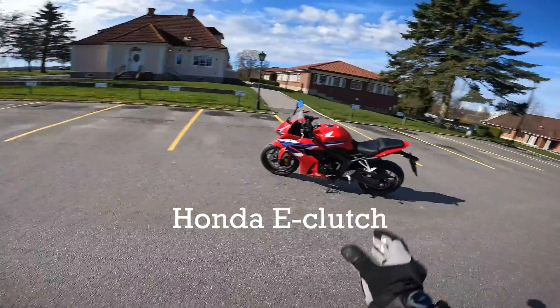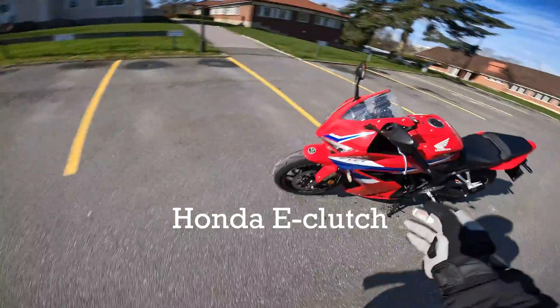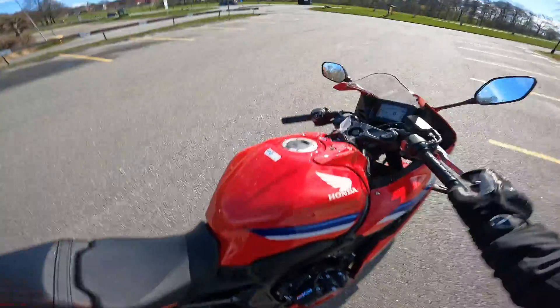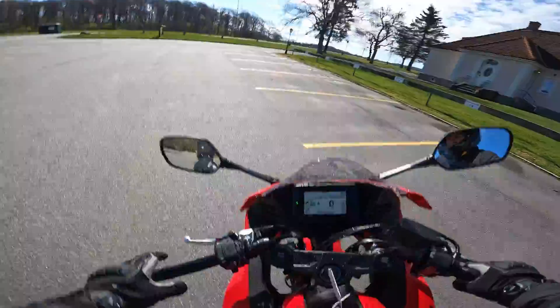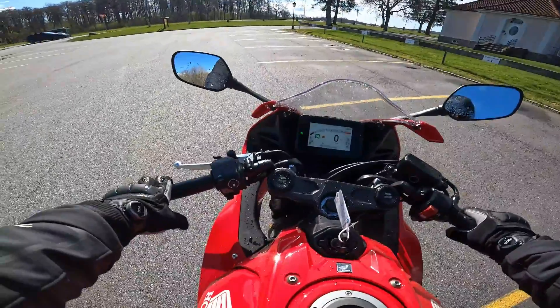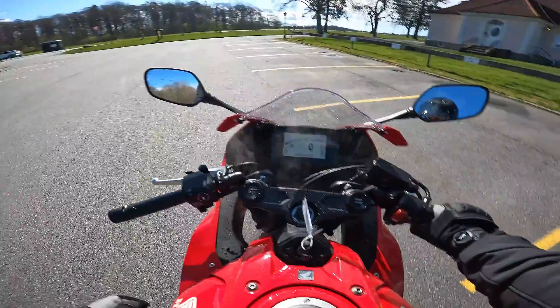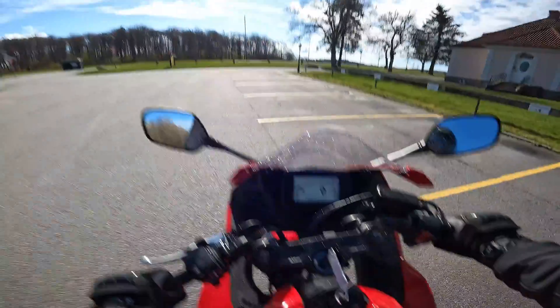This is the Honda CBR 650R with the new e-clutch. The e-clutch system is this device right here on the clutch. It works in a way that when you start the bike, you don't need to use the clutch. You can just press it into gear like so — you can see it's now in first gear — and just give it throttle and it goes.